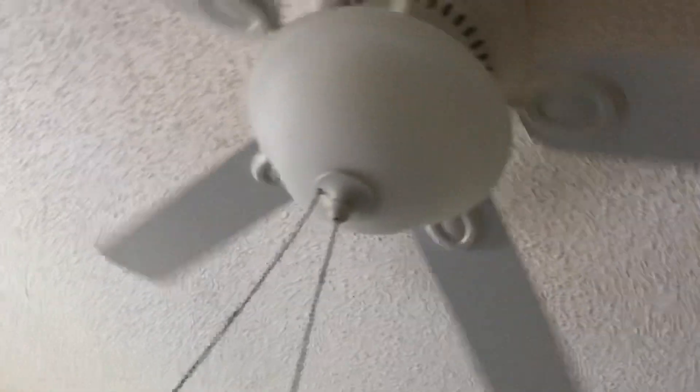I'm going to put it back where I found it, which is light off, fan on low. That is it — that is the Harbor Breeze Mayfield ceiling fan. Thanks for watching.